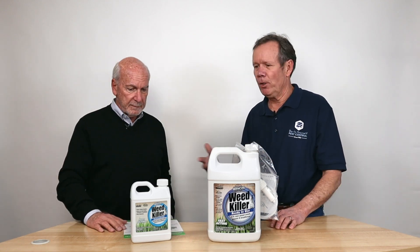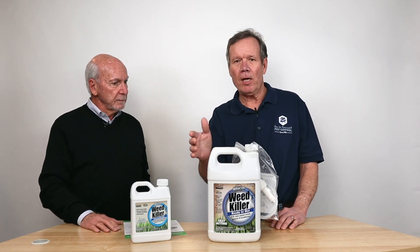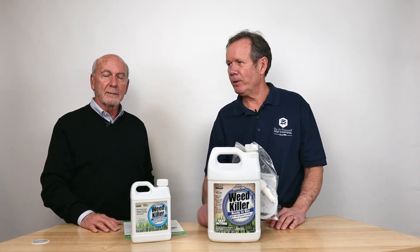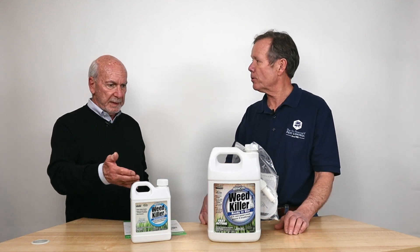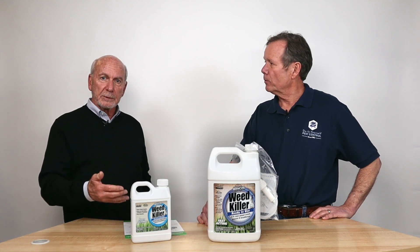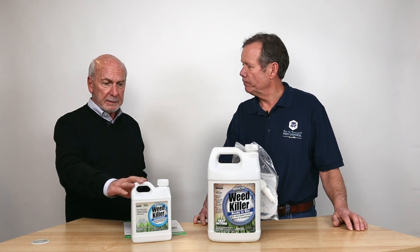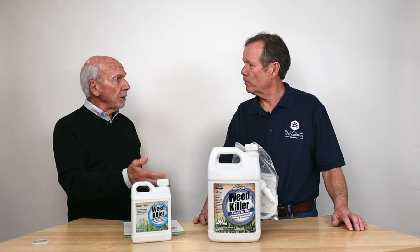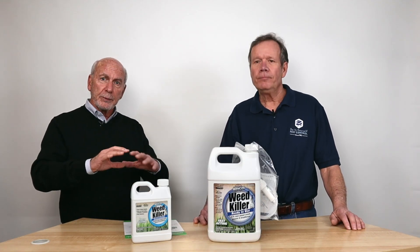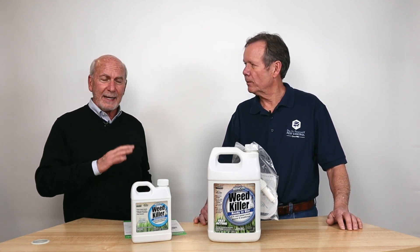A big reason this has been such a big seller is because of Roundup. Without getting into it too much, Roundup has had some issues. This is a great substitute for Roundup. For those organic growers and people that don't want to use a hard weed killer like a Roundup-type product, Avenger Burndown Herbicide is the answer. It's also what they call OMRI approved — an organization that approves organic materials — and organic growers use this product.